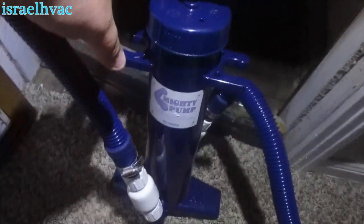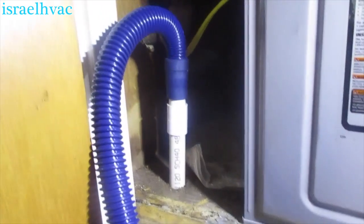I've got the mighty pump set up into the drain line. I'm going to put my foot right here — yeah, it was definitely stopped up. It's clear now.